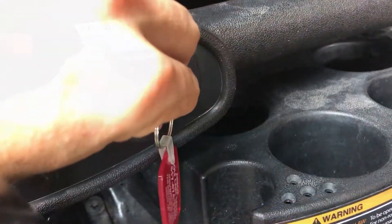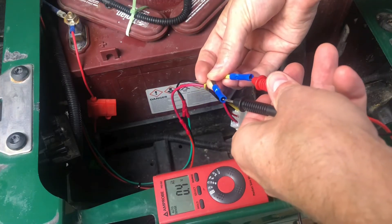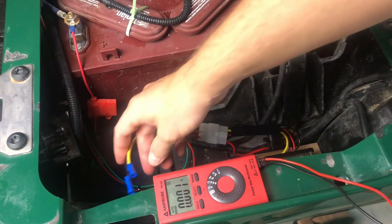Once you're all wired up, turn your key switch on and then test the output with your multimeter. If you're not getting a 12 volt reading, make sure your crimp connections are secure and that you're getting power from your key switch. Our next step is to hook up our fuse box, which we'll be getting into in the next video.